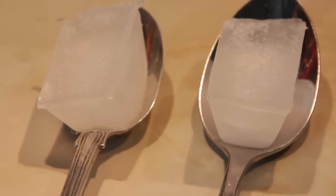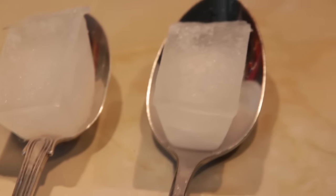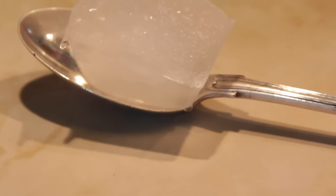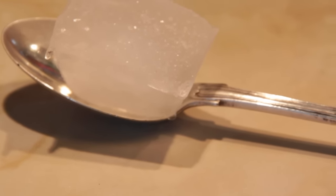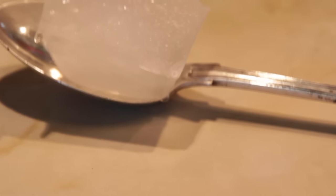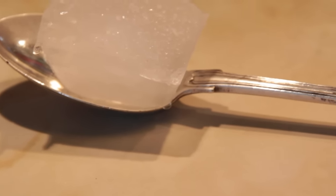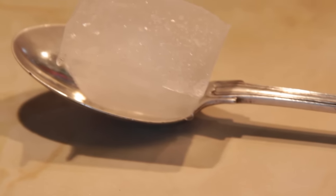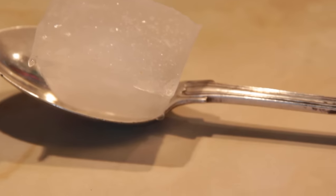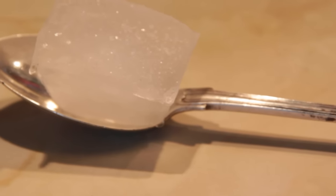So I put an ice cube in both of the bowls of these spoons. Now they're both melting very quickly. The key thing here is that the spoons were both the same temperature when I started this experiment. Both spoons — the ice on both spoons — is melting very quickly. But the key thing is that if you leave these two spoons side by side in the same conditions, the ice will melt more quickly on the solid silver spoon because silver is an excellent conductor of heat. The cold from the ice cube will spread very quickly throughout the silver spoon, which allows it to radiate more quickly from the spoon, which means the ice will melt more quickly.